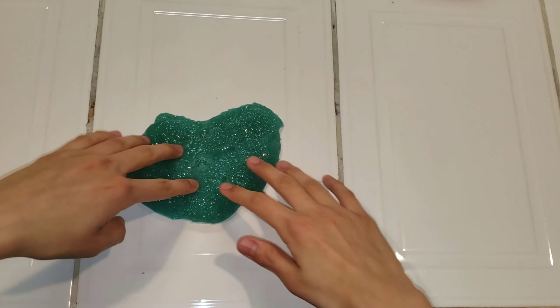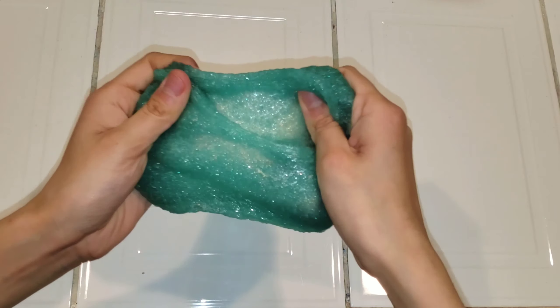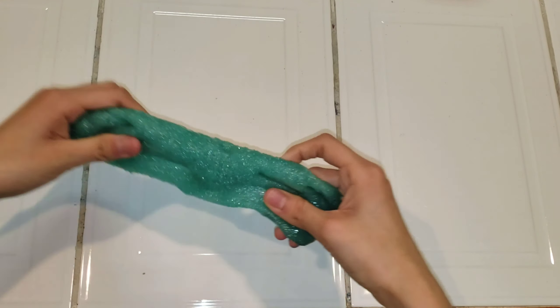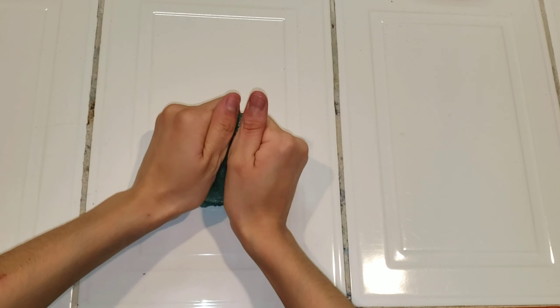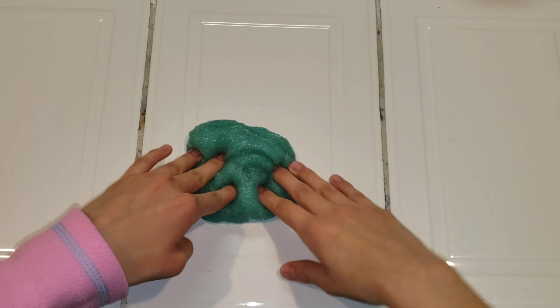This next one is a really pretty jelly cube slime. I already crushed up all the cubes. As you guys can see, it's still really stretchy. It's really nice. I really like the texture a lot — it feels like a sponge actually. It feels really nice. It doesn't have that many amazing pokes, but it just reminds you of like Ariel or the Little Mermaid.